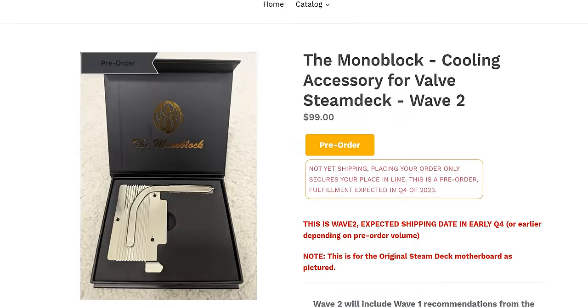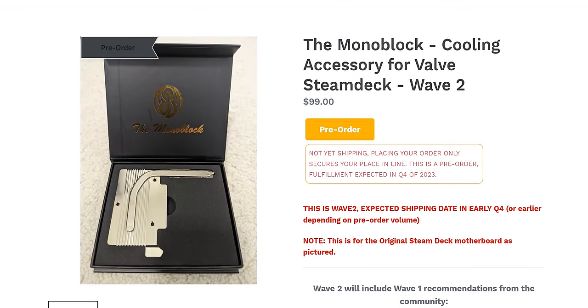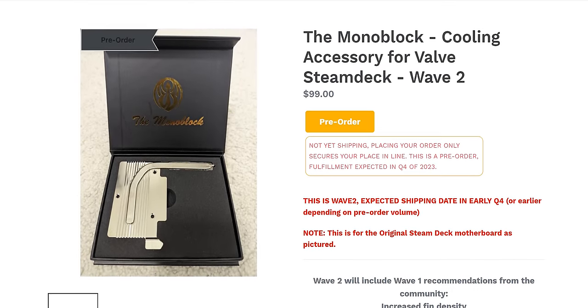As we're shooting this, P3R is taking pre-orders for a Wave 2 monoblock, which upgrades the fin count from 23 to 60 and aims to improve mounting consistency, hopefully by addressing this issue. They're aiming to ship later this year for a little under $100. We'll have a link in the description for that and everything else shown in this video.